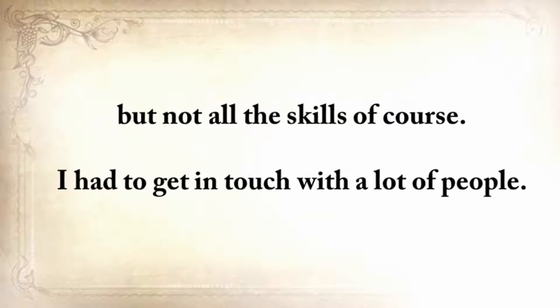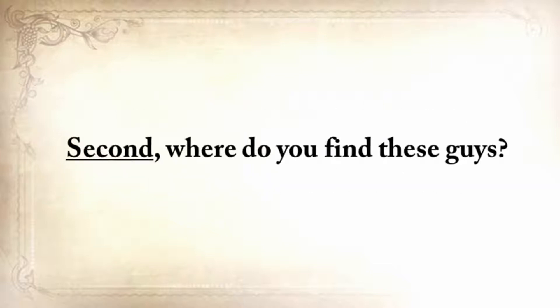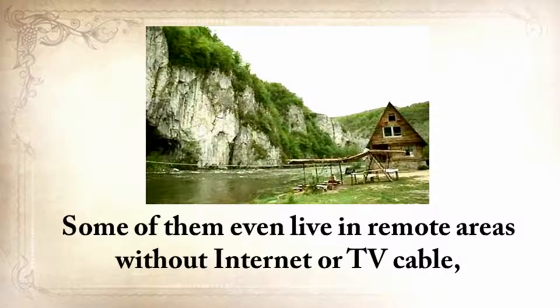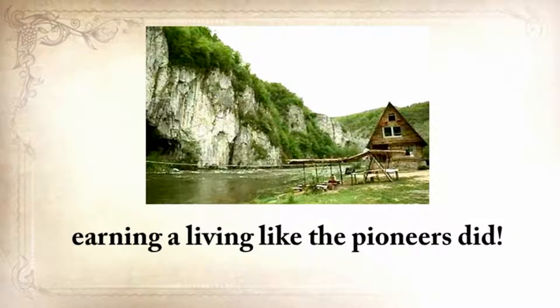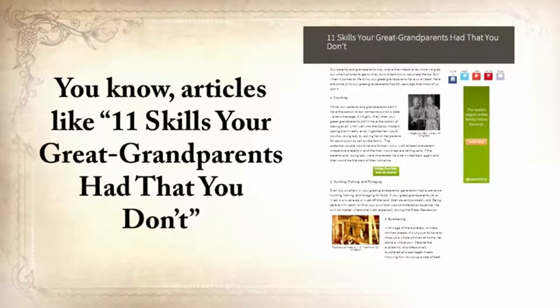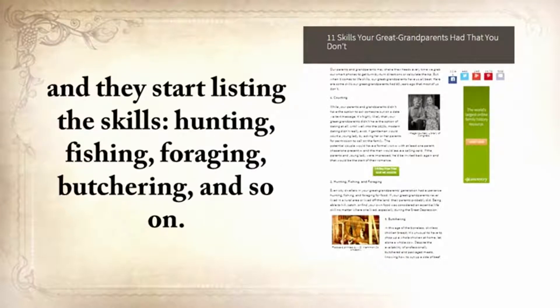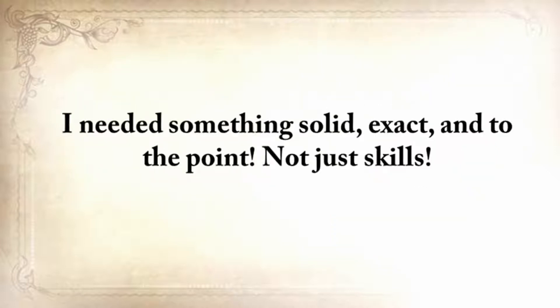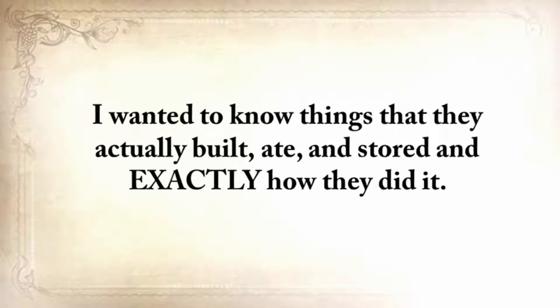I had to get in touch with a lot of people. Where do you find these guys? They are no mainstream survival experts — they don't have a website or a TV show, and some of them even live in remote areas with no internet or TV cable, earning a living like the pioneers did. I wanted to do something unprecedented. Articles listing skills like hunting, fishing, foraging, butchering — this kind of information will never help anyone. I needed something solid, exact, and to the point. Not just skills — I wanted to know things that they actually built, ate, and stored, and exactly how they did it.